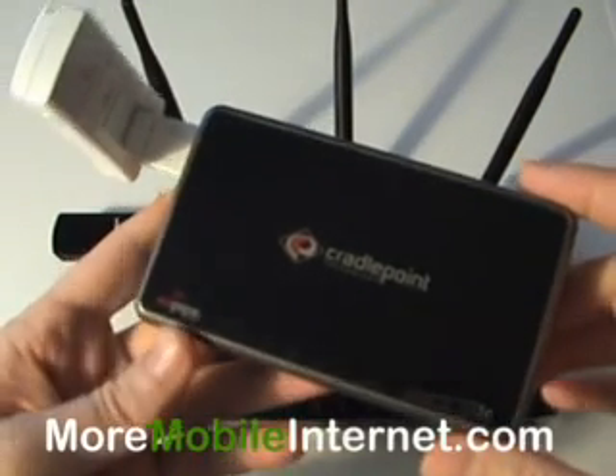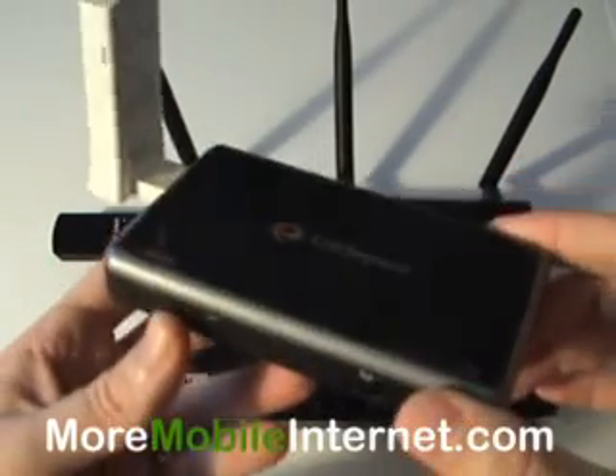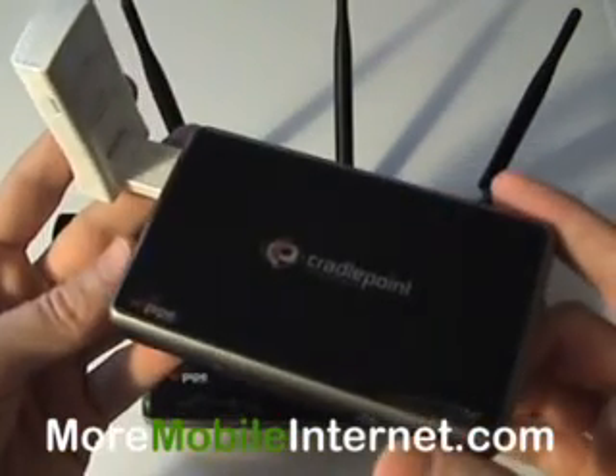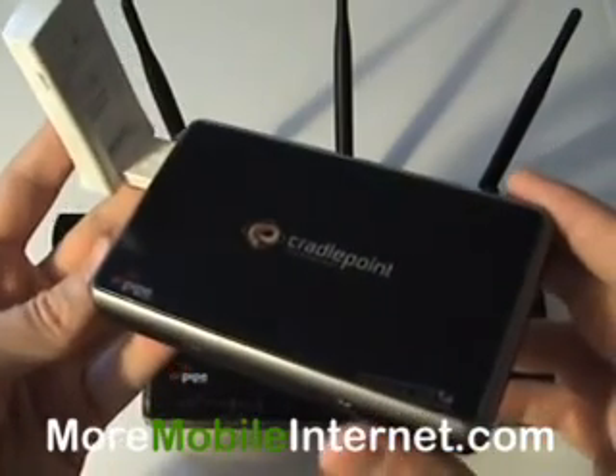Hello, Steve here with More Mobile Internet. Today we're going to talk about the differences between the Cradlepoint CTR500 and the MBR1000. A lot of our customers are always asking which one should I get, the 500 or the 1000? So we're going to go through them piece by piece here.